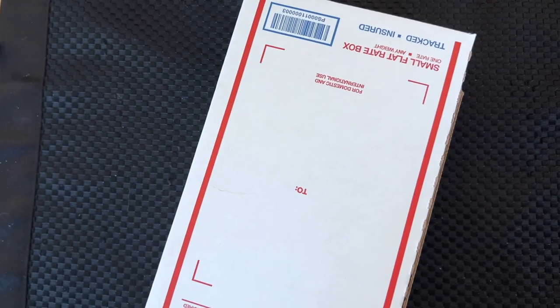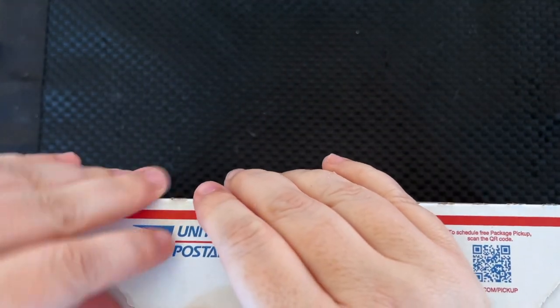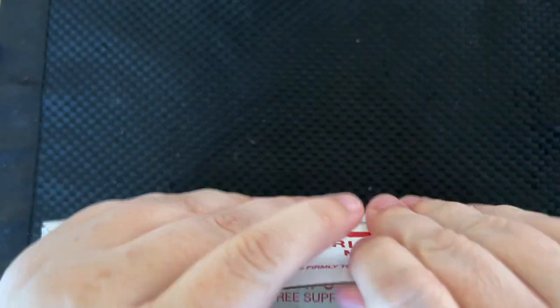They kindly put a box inside of the box, or a box inside of an envelope, so hopefully we can get this open. Yay!